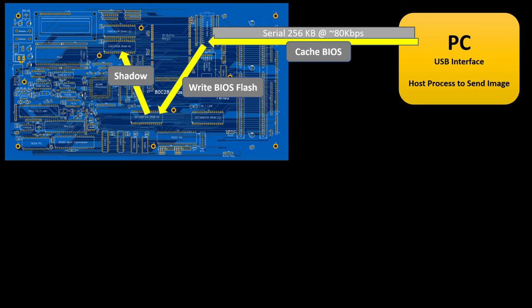All of these pieces I have tested out, and at this point I do have fully functional transfer of the ROM image from the PC down to the serial EEPROM. I can retrieve from the Nano and the serial EEPROM to the 286 system. I can write to the flash ROMs. I can do the shadowing. All of those pieces individually I've gone through and tested. I just need to stitch them all together.